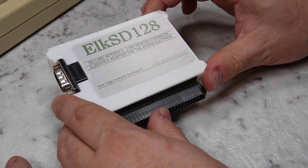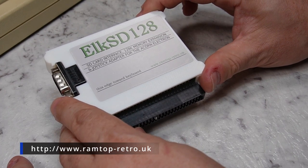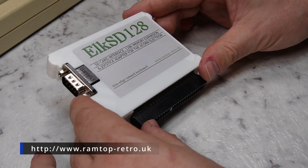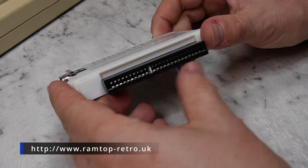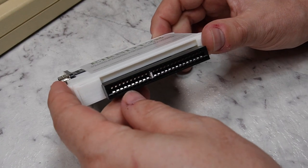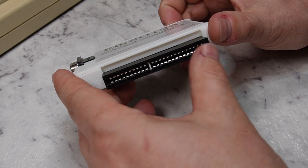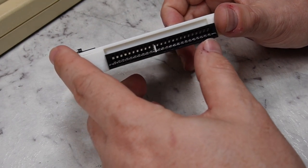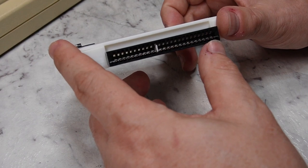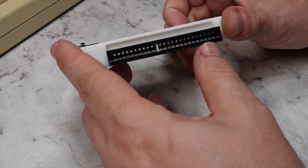The Elk SD128 is available from ramtop-retro.uk and I actually bought this one from his eBay store. The unit itself has a keyed expansion bus connector so you can plug it into the back of the Electron and not plug it in backwards. It's worth noting that the Electron, being as old as it is, the expansion connector may need a bit of a clean to make good contact before using this unit.